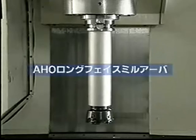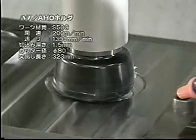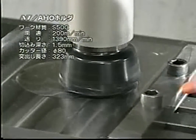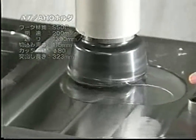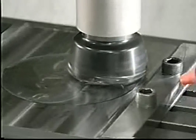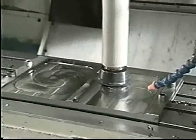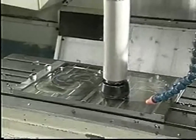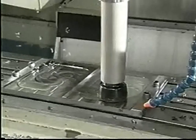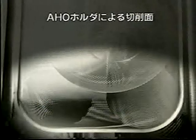Second, by A-H-O under the same conditions. There is no chattering, even at the corners, and smooth cutting is possible. Chattering happens at the corners by a normal BT, while no chattering is evident by an A-H-O. Instead, orderly patterns can be seen.